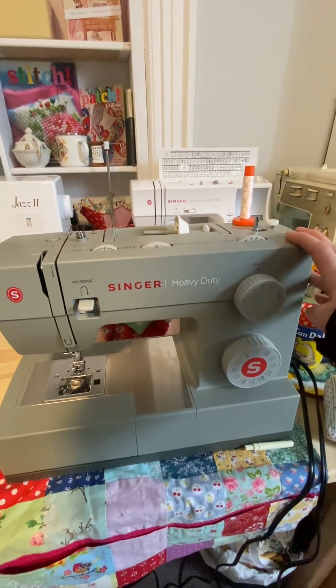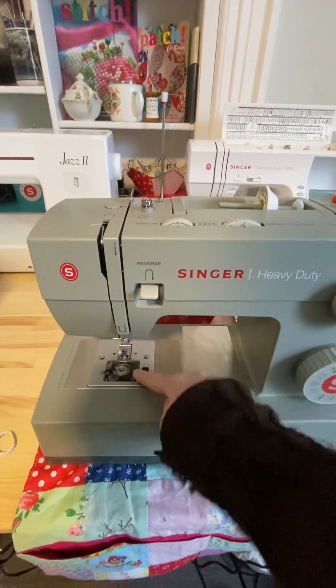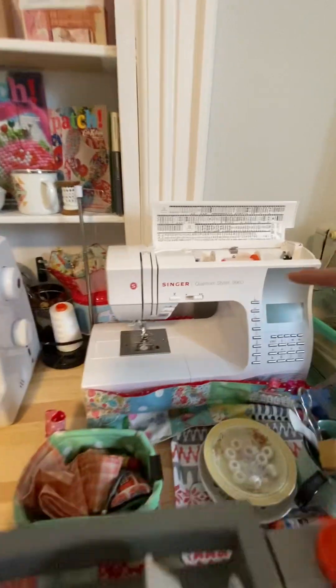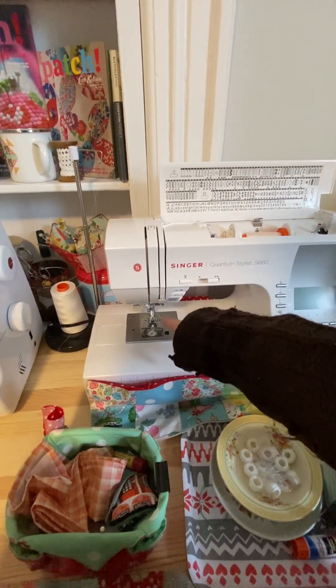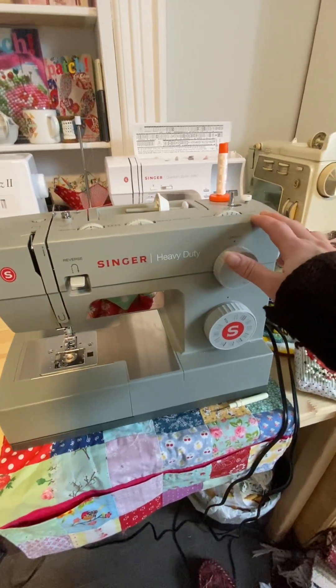The biggest thing I look for and absolutely love is a top-loading bobbin — that's the biggest seller for me. One feature I love on this machine is the cut-thread button right here — it's fantastic. I love it for piecing. The Heavy Duty was under $300, so it's a great deal honestly.